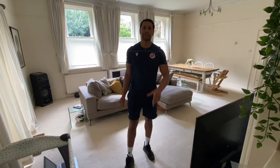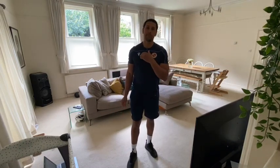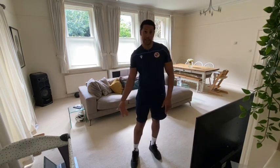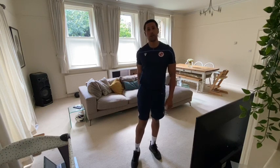Hi guys, welcome back to the Fit Fans campaign episode 4. My name is Mark and I'm going to be taking you through your HIIT workout today. We're just going to be focusing on our lower body — our quads, hamstrings, glutes and also our calves.